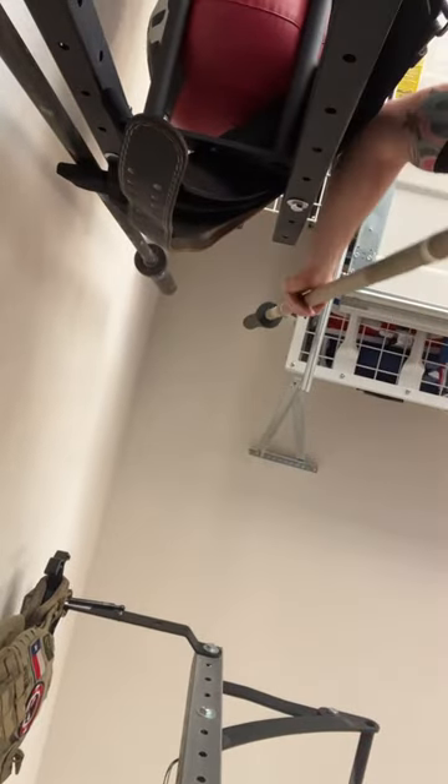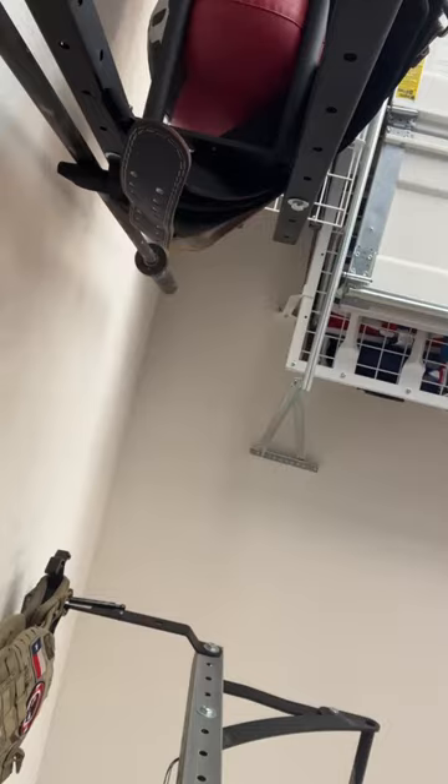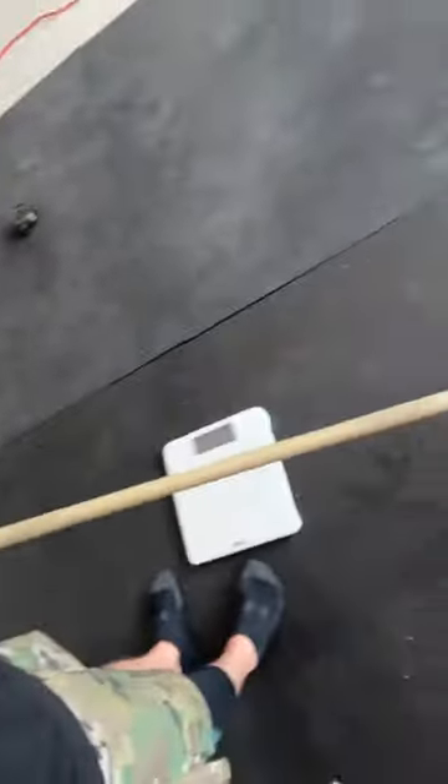That last deadlift was a little tight. So I'm just going to put the scale down there. I had racked my operator bar here, so I'm going to get this off real quick. I've got the operator bar here — still has the tape on it.